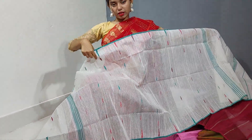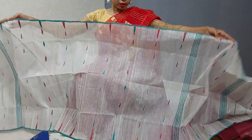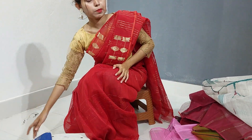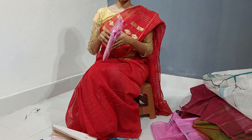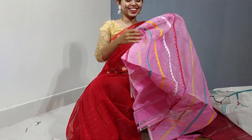It is a nice color. It has a nice color. I also like it. Let's see. This color is very nice.